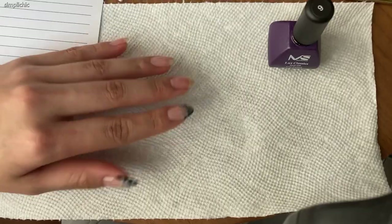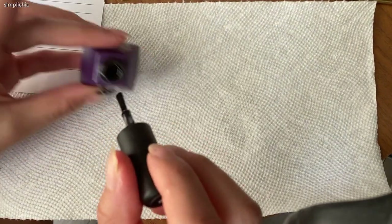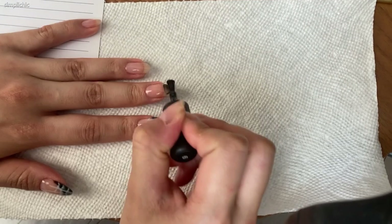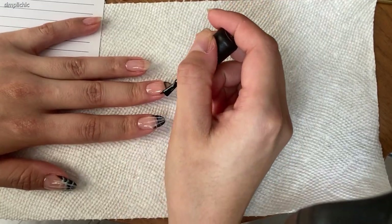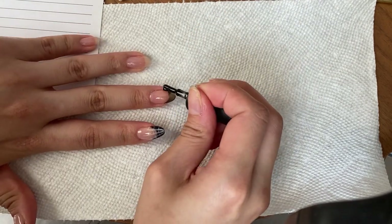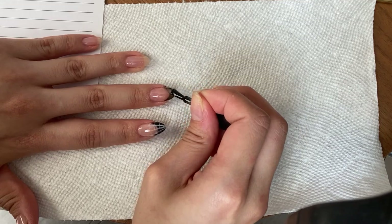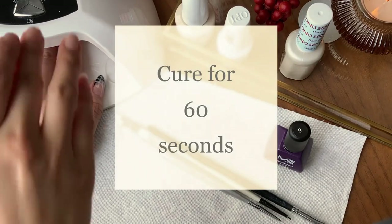Now I'm going to take my black gel polish — this one is from Melody Susie in the color Black Pearl. It is a bit sheer so I'll have to build up a couple of layers, but if you have one that is more opaque feel free to use that. I'm going to use the edge of the brush to carefully carve out a French tip. Don't forget to paint along the free edge for a longer lasting manicure, and send it to cure.